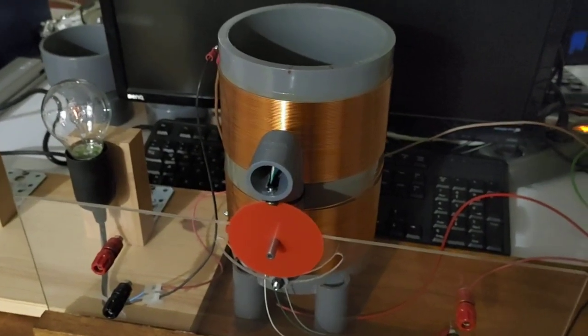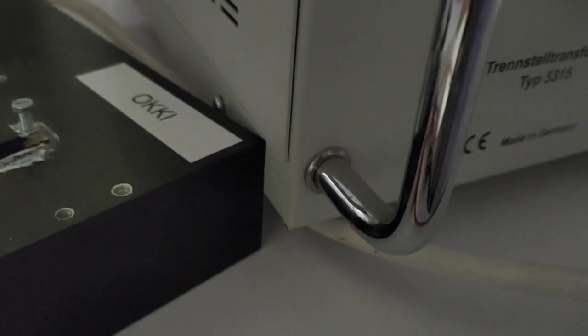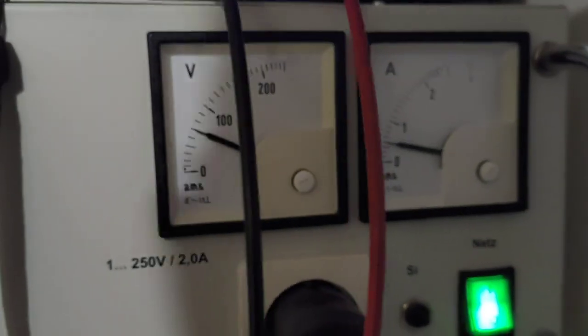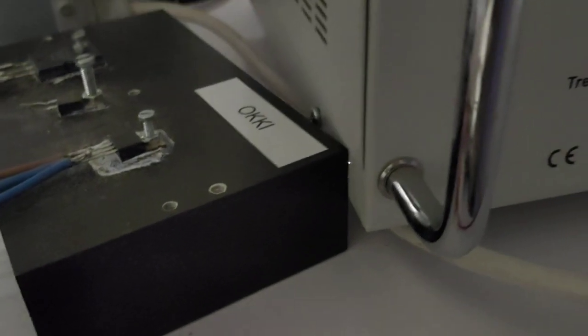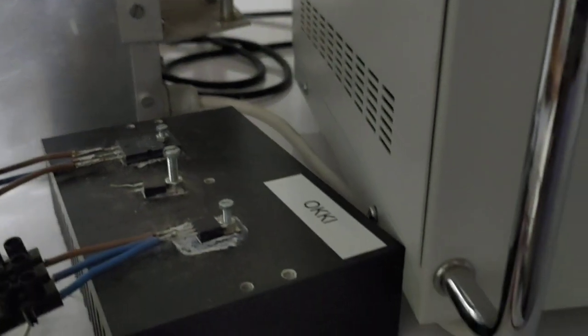Another interesting effect I want to show you here. I don't know if this camera can pick up this spark, and this is only using about 70 volts. I can actually feel the high voltage here — it is like from a Tesla coil.